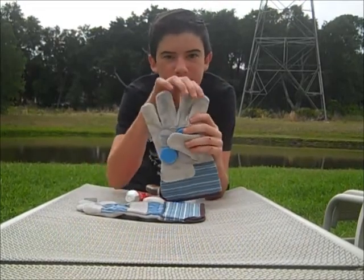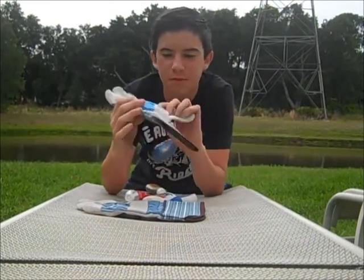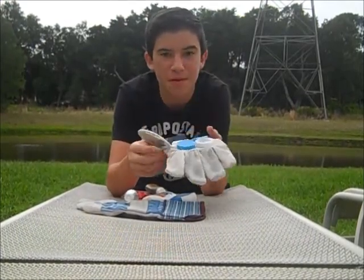You can even put little bottle caps on the finger pads. I don't do that because I don't really think I need it. They might slowly get worn down over time, but they work just fine, trust me.